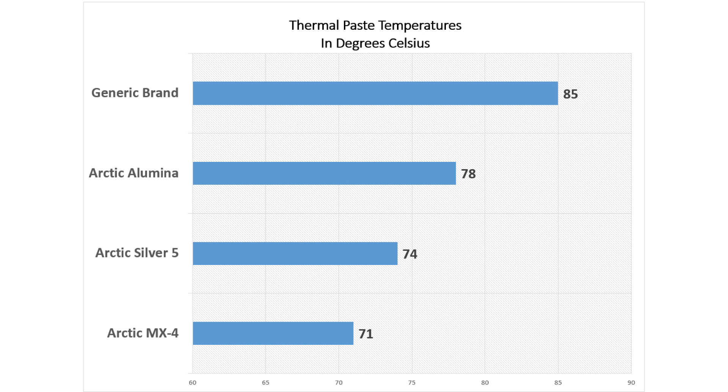However, it should be noted that Arctic Silver 5 does tend to perform a little bit better after a while once it's cured, and with Arctic Alumina coming in last.